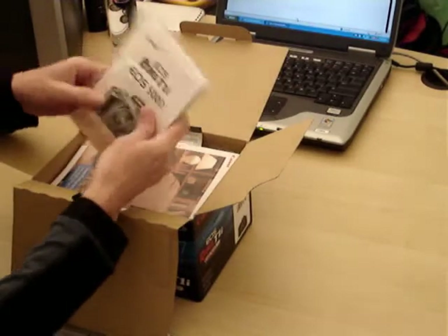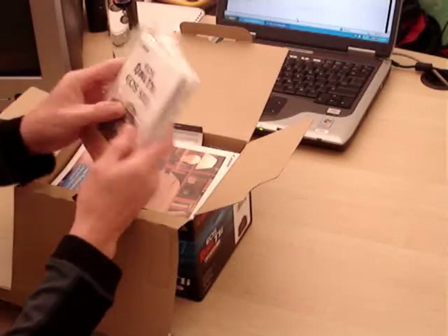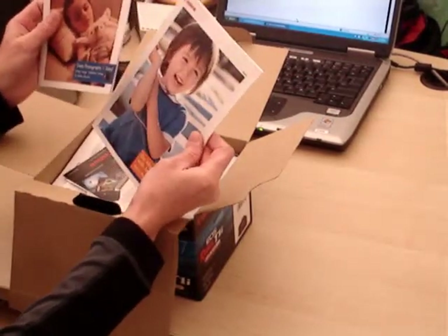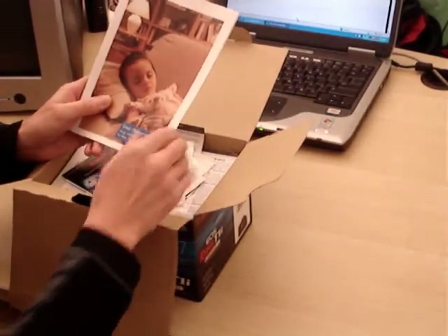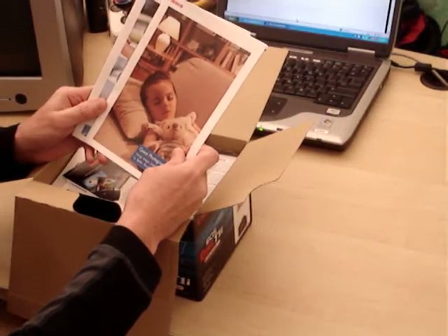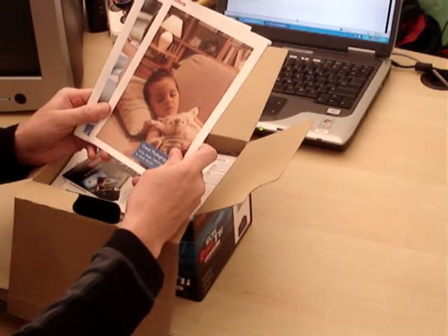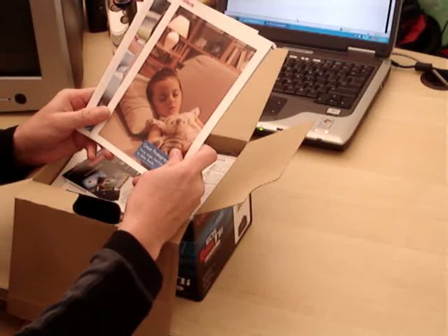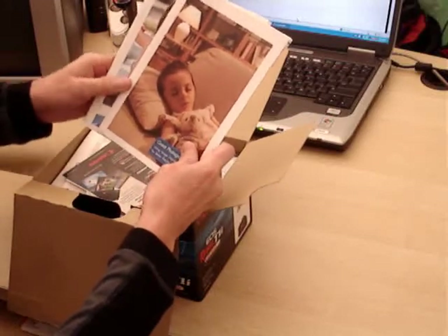First thing we see are instruction manuals — pretty thick little manuals that should tell us a lot of information. Next are a few sales brochures showing external lenses you can buy for this camera. The camera does come with a kit lens, but you can also purchase a wide variety of other lenses — wide angle, telephoto, high zoom. That's one of the reasons I wanted a digital SLR: the lens variety I can put on the camera body.